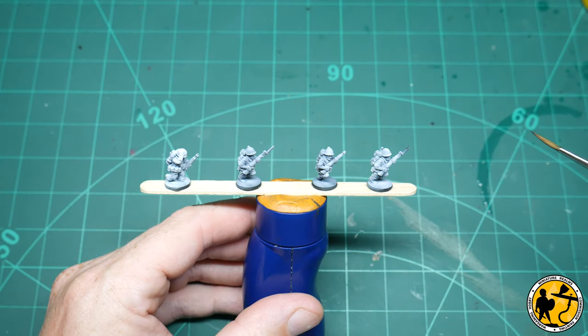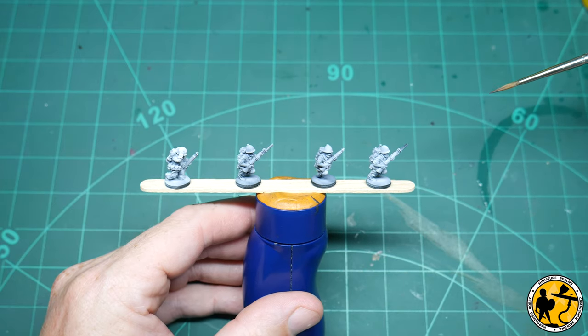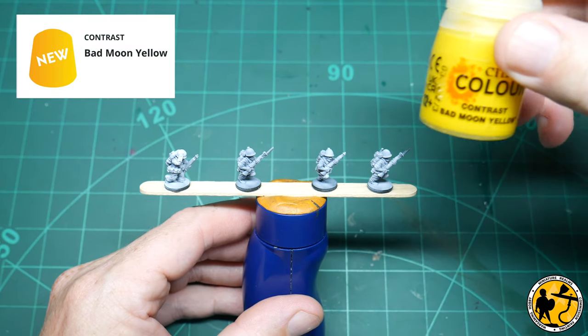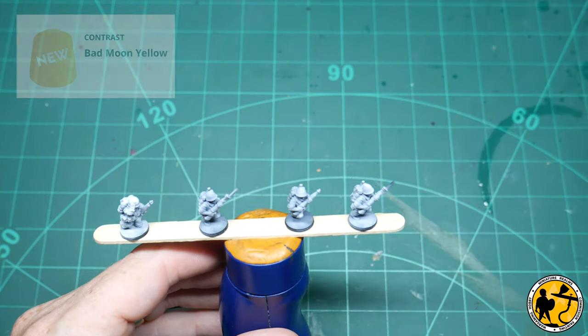So I primed some miniatures with black and used a zenithal directional highlight using white with an airbrush, and I'm left at that. To your eyes on screen they look pretty much white — there is a little bit of undershadowing that gives a little extra depth, and that tends to be the way I use the paints.